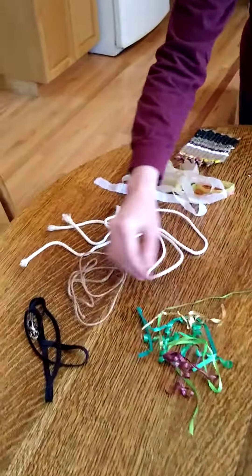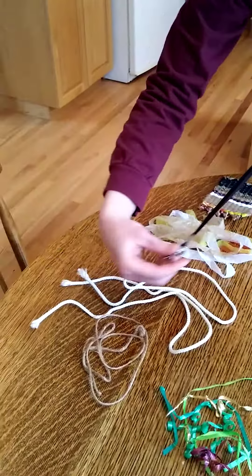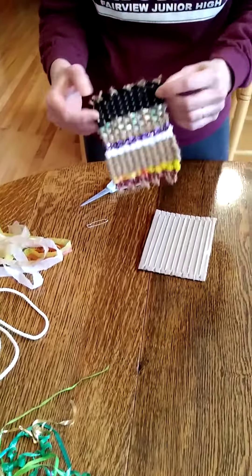Now we're ready to make our weft yarns that are going to go back and forth between the warp yarns. When I looked around my house I found some old ribbon from gifts, something you could put around your neck, and shoelaces are great as well — the bottom one here is a shoelace.